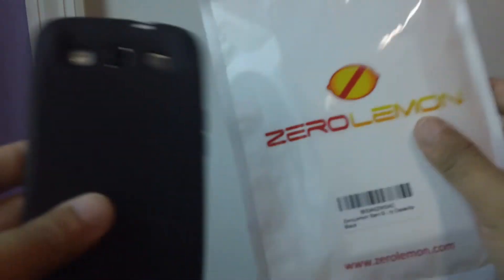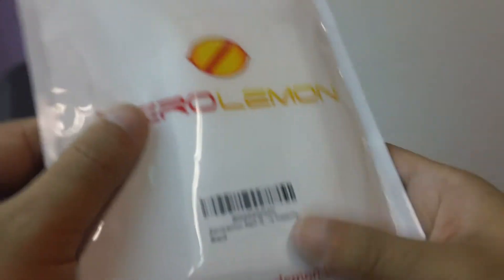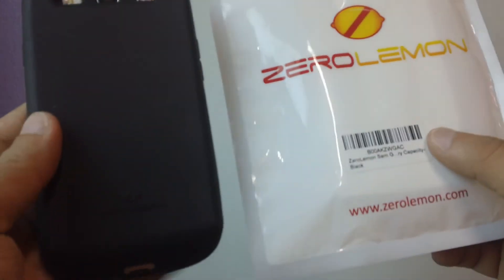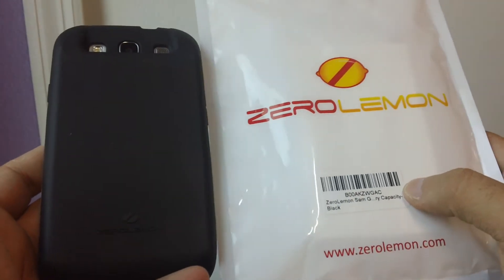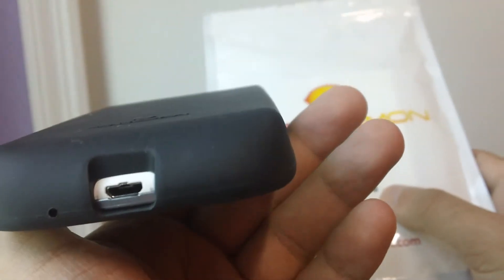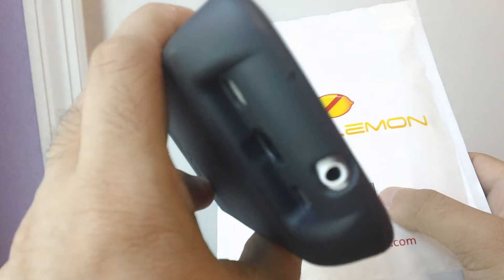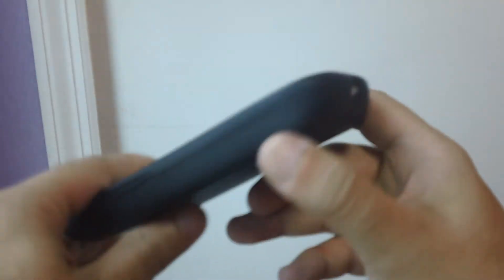They sell them black, white, and blue. Let me show you a couple other batteries that are also good, but in my opinion, ZeroLemon is the best one. I got the Anker and the YoBao. The Anker's on the charger. We're going to show you the YoBao. This YoBao is a 4,200 mAh battery. This battery is also good. You can look at this on Amazon as well, but like I said, in my opinion, ZeroLemon is the way to go.